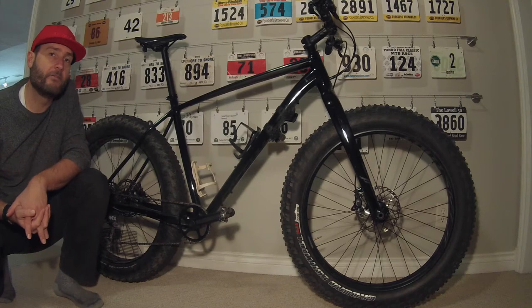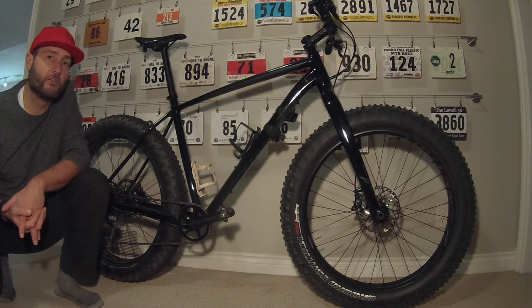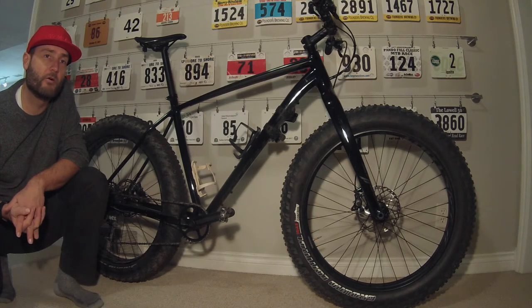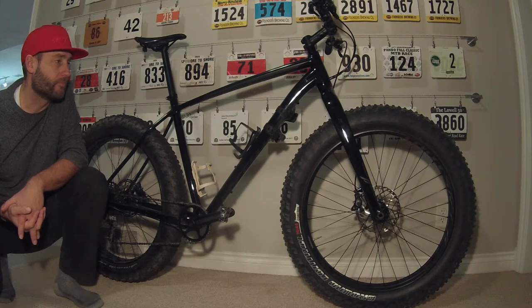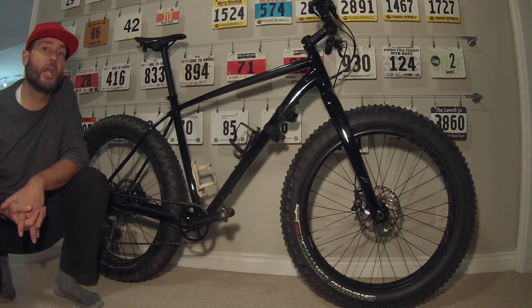This came about as a warranty replacement for my 2015. If you are a follower of my channel, you'll know I put a review out a couple of years ago on the 2015 Fatboy. Loved it a lot and ended up, unfortunately, breaking it, but Specialized replaced it with this, and I thought I'd give you the rundown of what's changed.